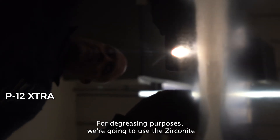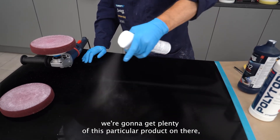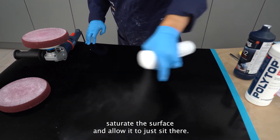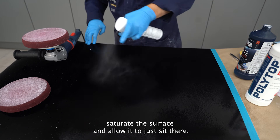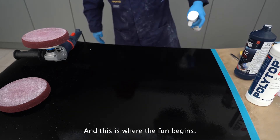For degreasing purposes we're going to use the Zirconite panel prep — get plenty of this particular product on there, saturate the surface, and allow it to just sit there. This is where the foam begins.